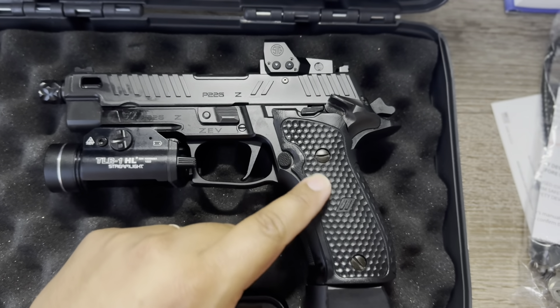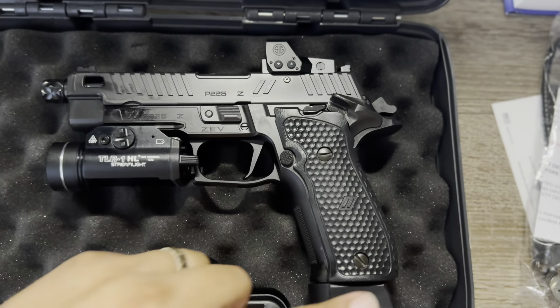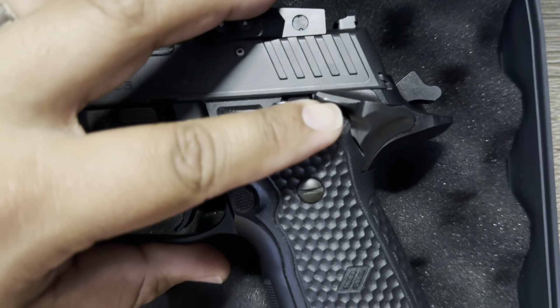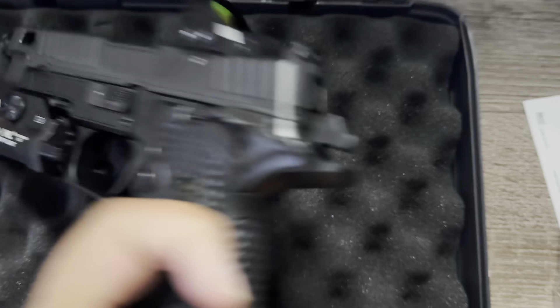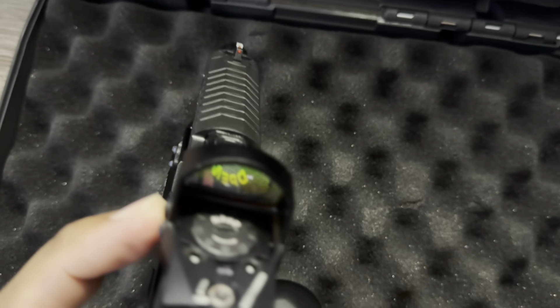It has a honeycomb grip — you can always change the grips out, but I love this grip, it feels perfect. You got your safety, and it comes with this red dot — it's the Romeo1 Pro. Let me turn it on for you.